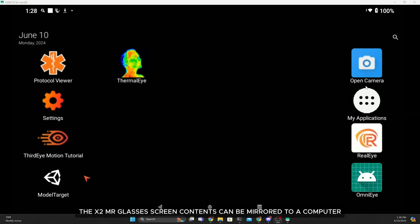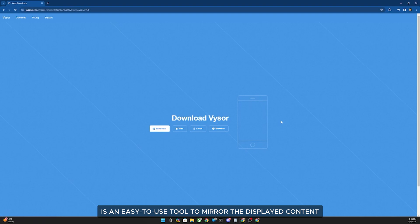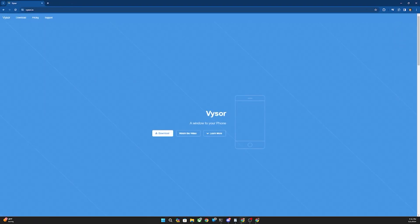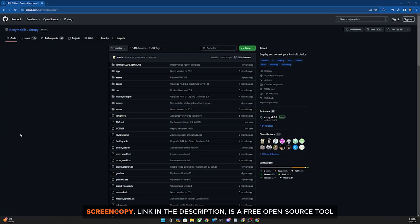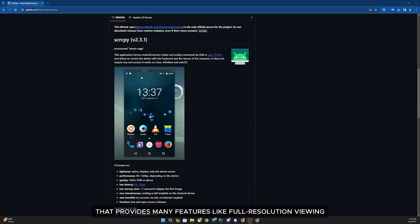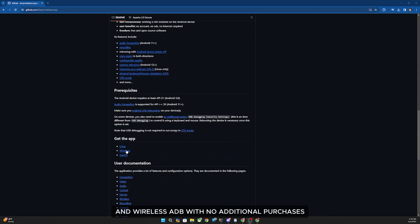The X2 MR glasses screen contents can be mirrored to a computer in order to view the screen or control the X2. There are a number of options available. To highlight two solutions: Visor, which can be downloaded from visor.io (link in the description), is an easy-to-use tool to mirror the displayed content. Screen Copy (link in the description) is a free open-source tool that provides many features like full resolution viewing and wireless ADB with no additional purchases.